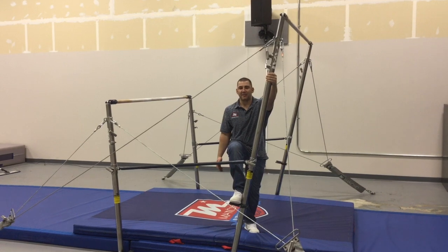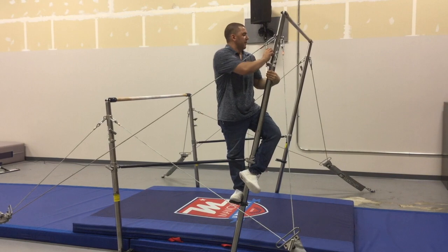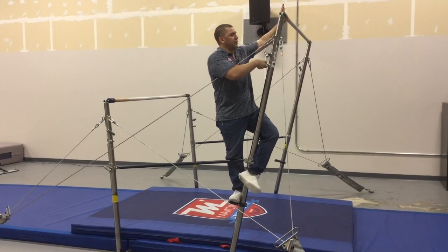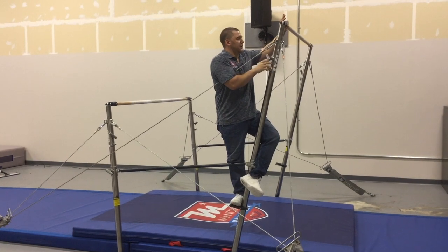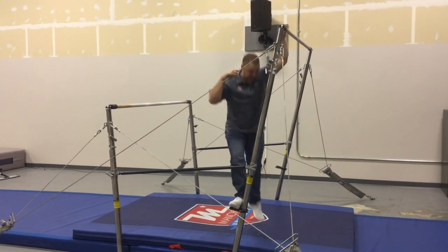I'm going to place my left hand on the rail, stand up, and wrap my left foot for balance. From there, I can put my hand on the rail, loosen the spin lock, pull the snap lock, and lower down to the line. I will re-tighten, then unhook and step back down.